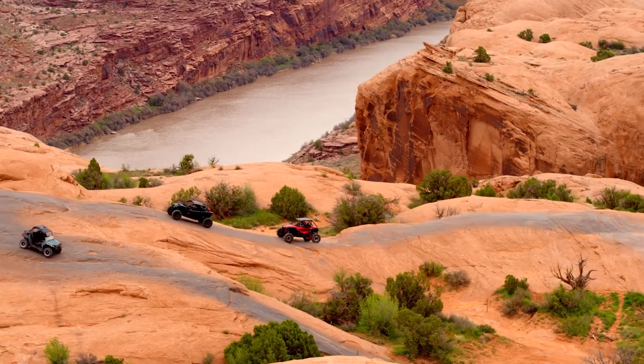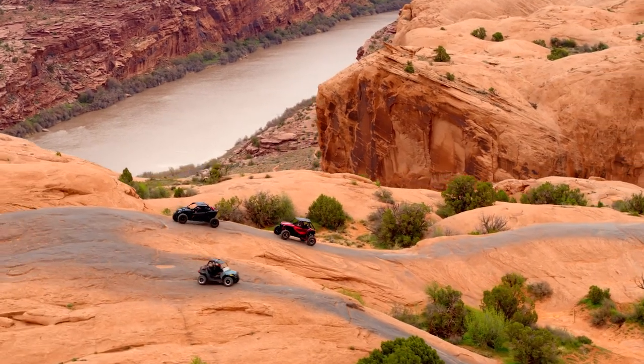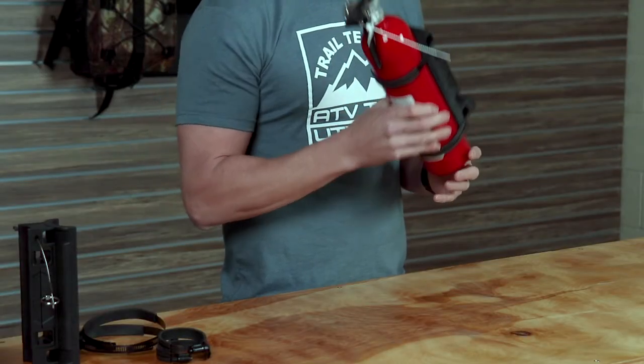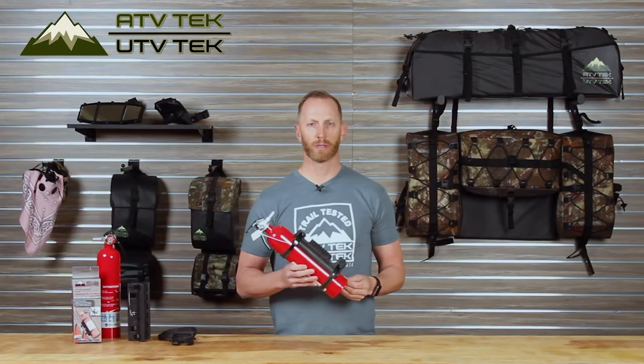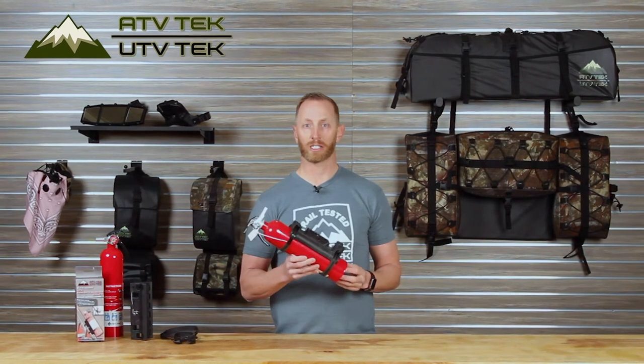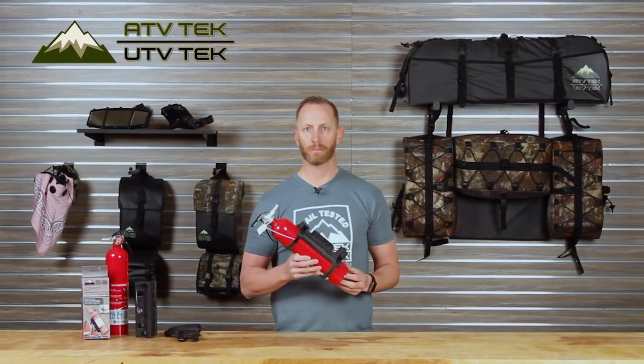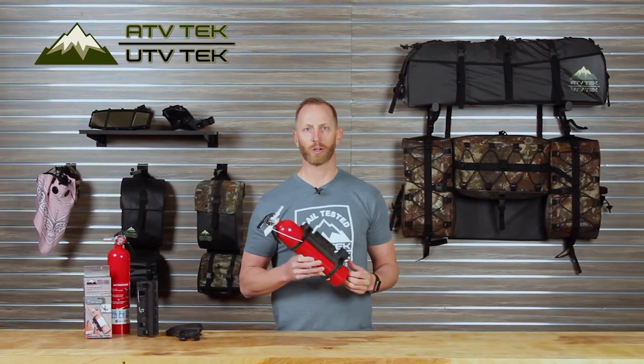UTVs are getting bigger, stronger, faster, and quite frankly more fun, but sometimes it pays to be prepared. We believe every UTV should have a fire extinguisher mounted up and easily accessible. Go pick one up, be safe, and enjoy your next adventure.